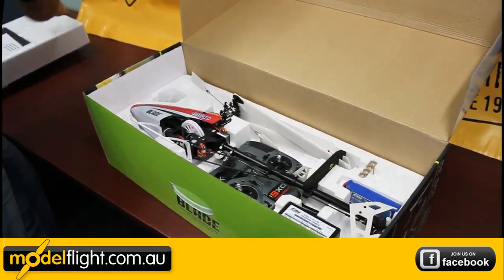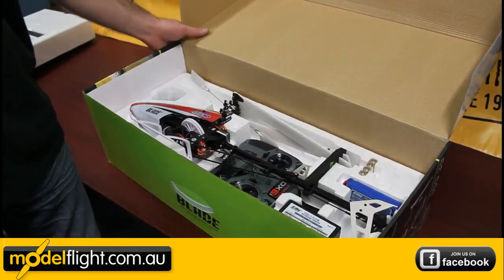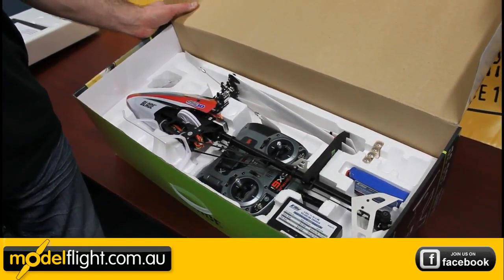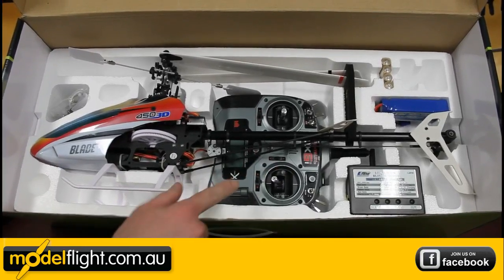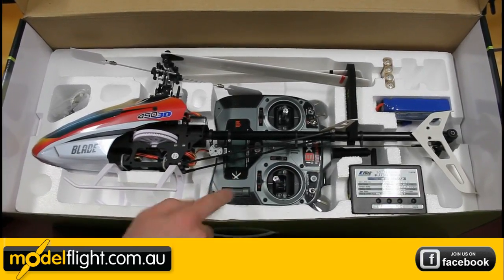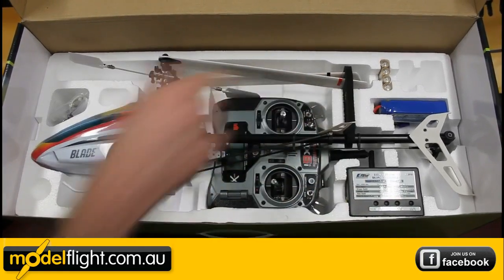Okay, under the foam insert, as you can see, we're looking at a ready to fly. So there's everything in the box that you need to get going. In the ready to fly package, you'll see the helicopter pre-assembled, DX6i transmitter on the floor, charger and the LiPo battery for the helicopter.